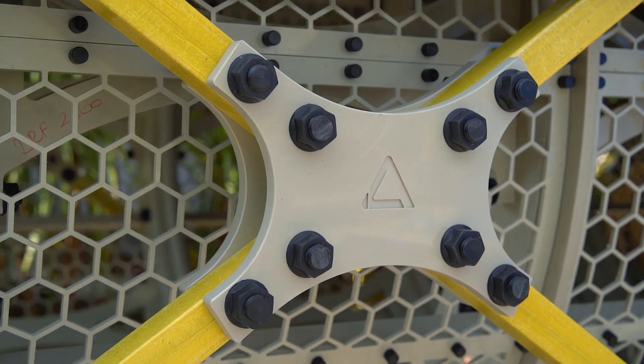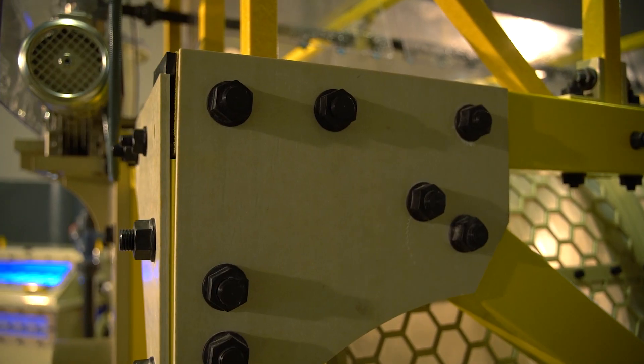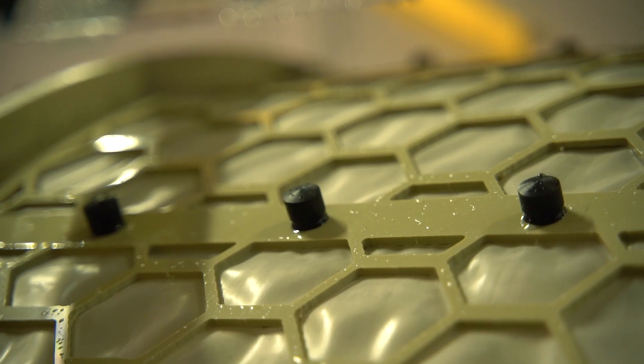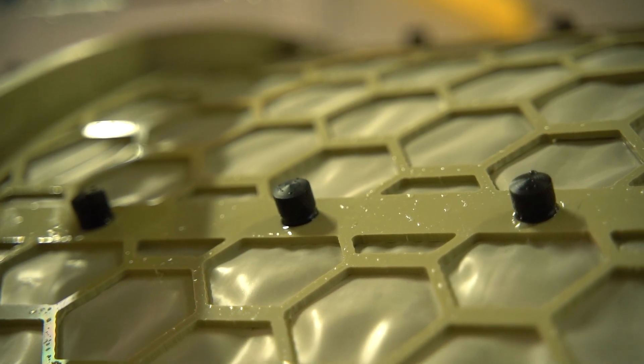It will be available within four weeks. As you will notice, the whole structure is made of polymers and completely metal free. It's a plug and play unit, just like the small models.